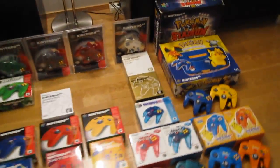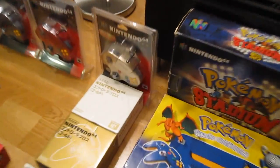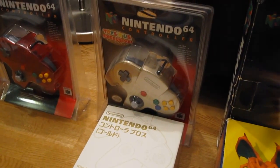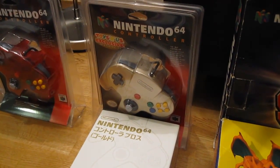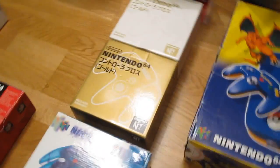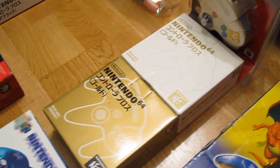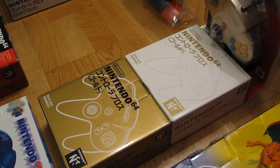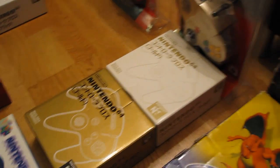Moving up here, another sealed blister pack only sold at Toys R Us in the US — this is the gold controller. In Japan there were two different variations to the box, a golden and a white box, but the controller is the same in all regions.